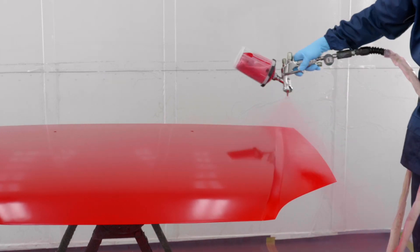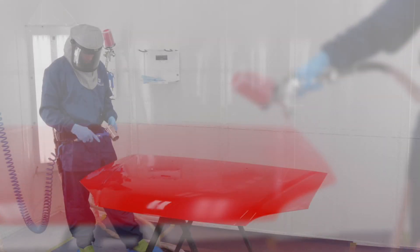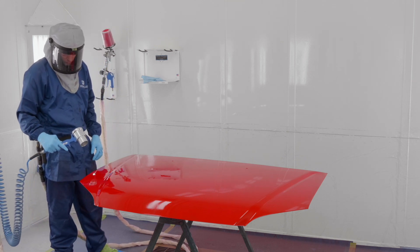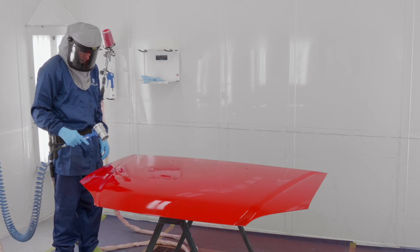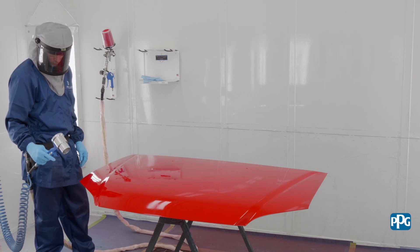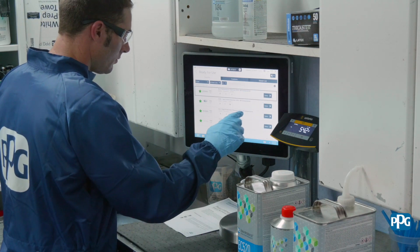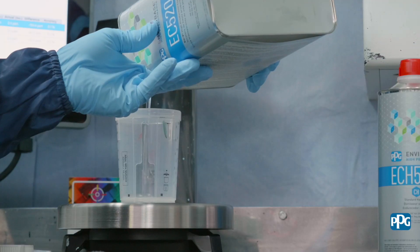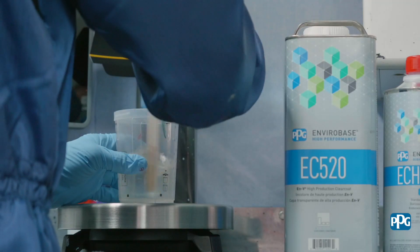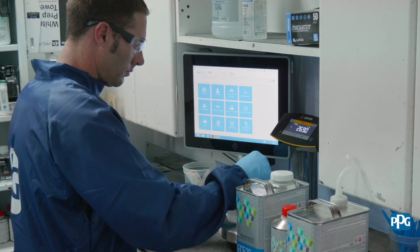The first step to applying a durable clear coat is to allow the base coat to flash for the appropriate amount of time. If masking was required, verify that all of the masking is still in good shape and all edges are tight. Then, following the appropriate clear coat product bulletin, mix and apply clear coat over the entire panel. Allow for proper flash time before applying additional coats.